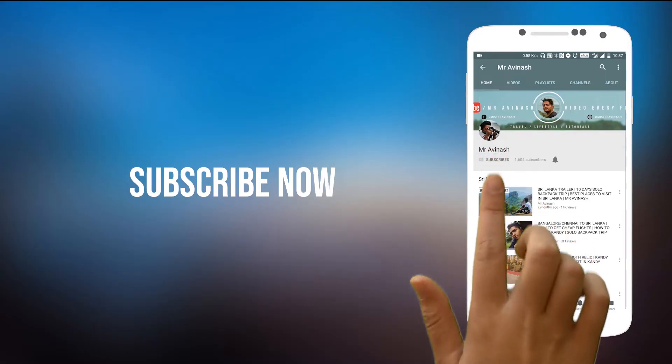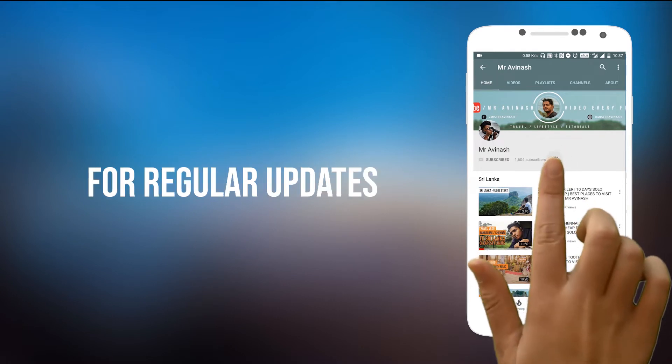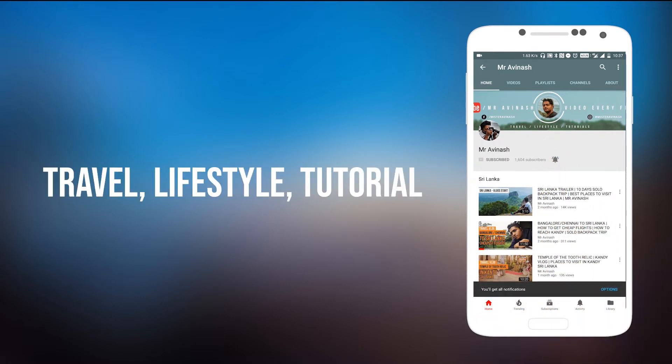Okay Google, switch off the lights. Subscribe to Mr. Avinash's YouTube channel and press the bell icon for regular updates on travel, lifestyle, and tutorial videos coming every week. Hey guys, welcome to the channel — Avinash here.